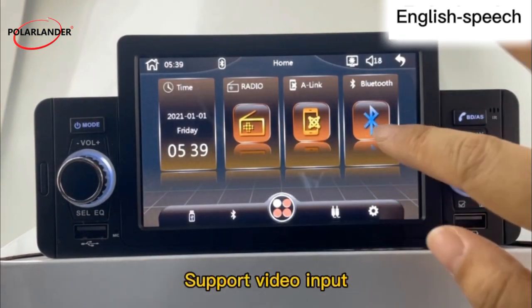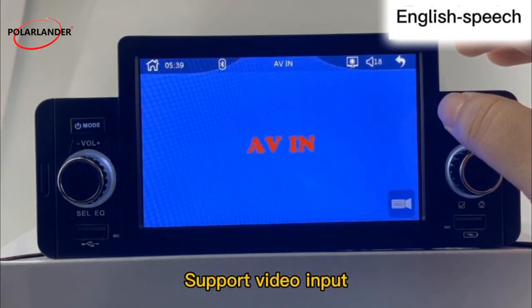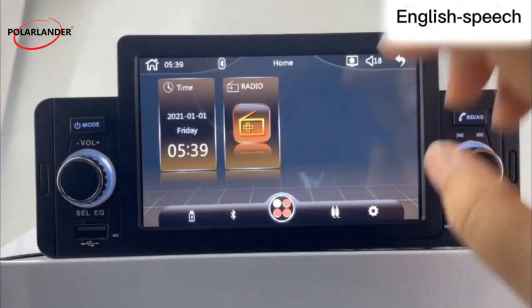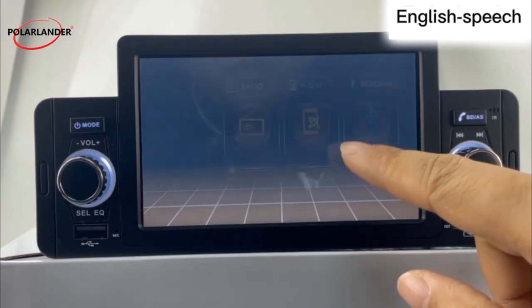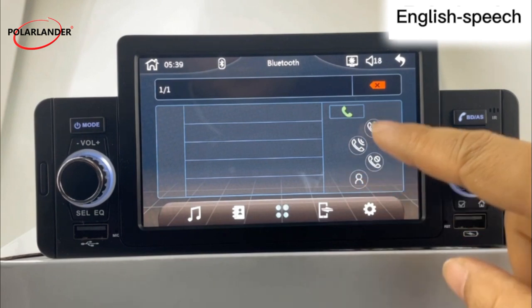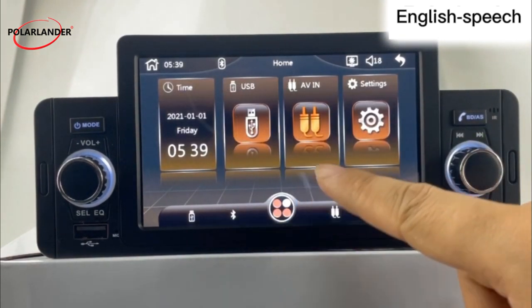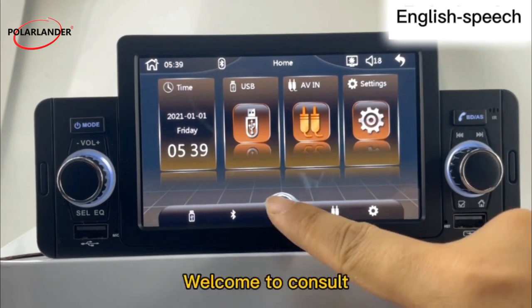The unit supports video input. Welcome to consult us for more information.